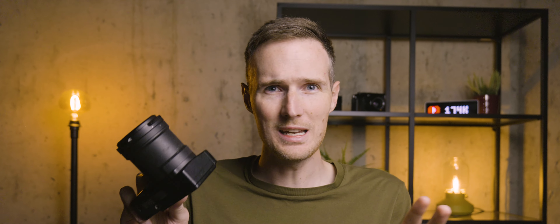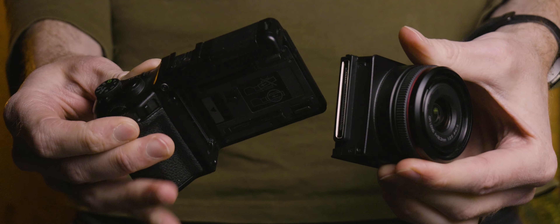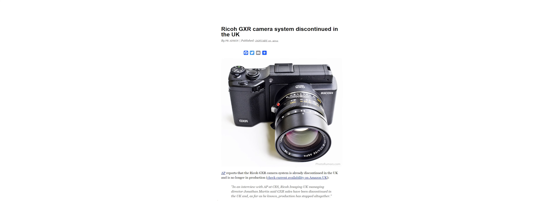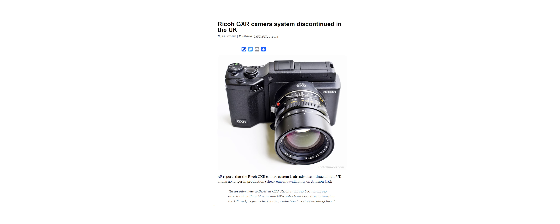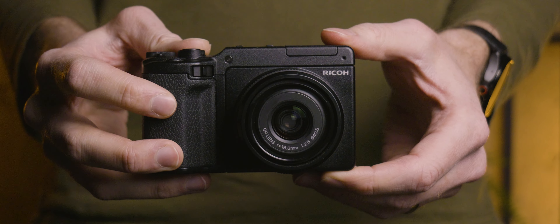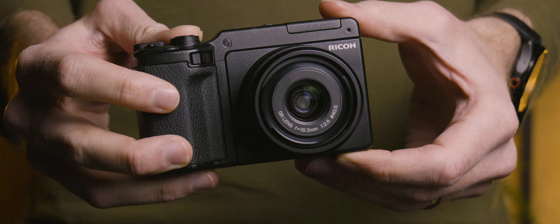But this all goes to show that the GXR really does offer one of the most unique shooting experiences out there. It's pretty wild that you can maintain the same handling and camera controls while completely altering the specs and final results using all these different modules. It really is a fun way to shoot, and this camera can do a lot — but unfortunately, the one thing it wasn't able to do was generate enough sales. So in 2013, after just four years, Ricoh quietly pulled the GXR series from shelves. Despite its ultimate failure, this radically different camera system is still just as fun to shoot with today, and I completely understand why it has become a cult favourite amongst camera collectors.